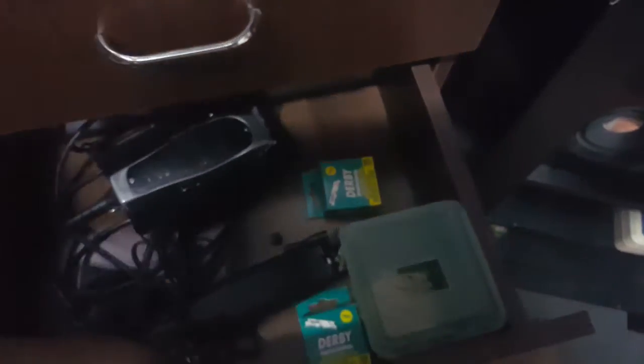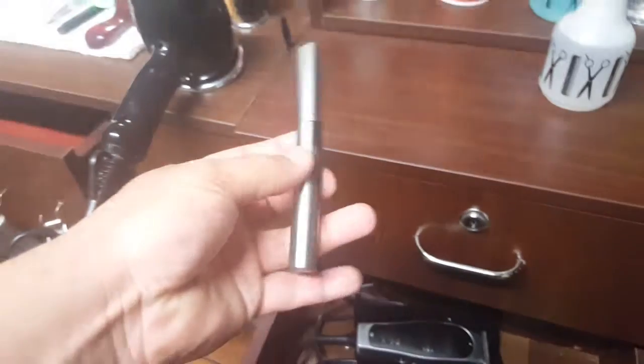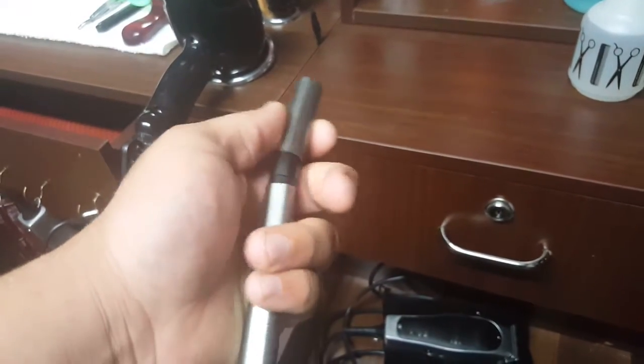Got backup blades, got my dirty blades in here. Got a nose trimmer just in case somebody wants a nose edge trim.